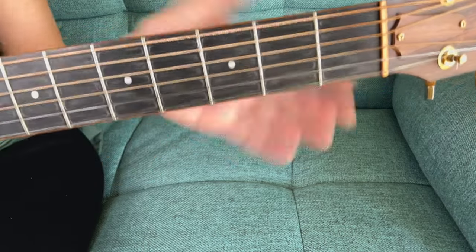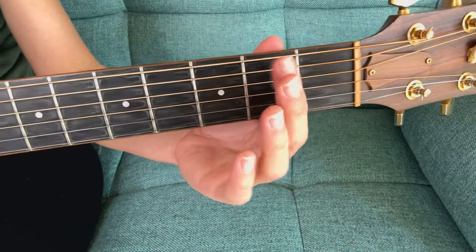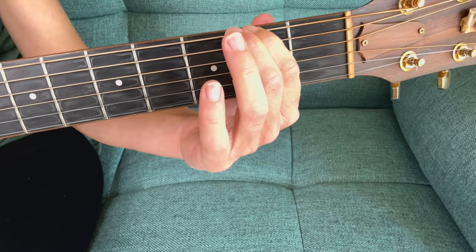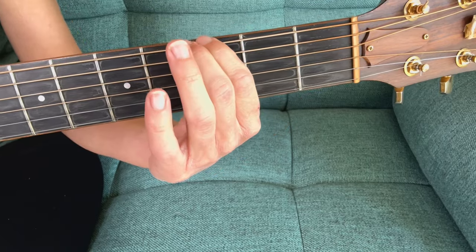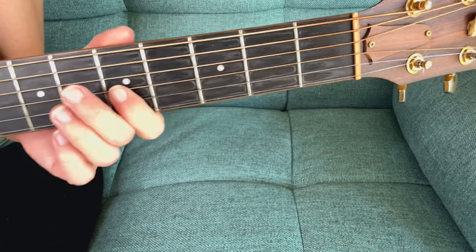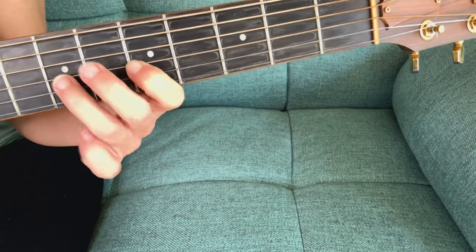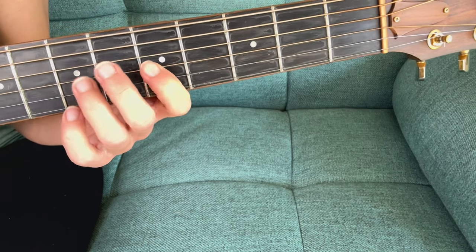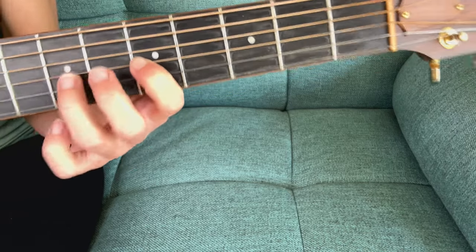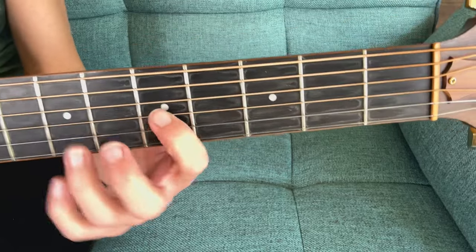You can do a hammer-on with no fingers and then just hammer on. You can even try it with your first finger on the sixth string at the second fret, or any fret, or any string. If you want to try a more challenging string, we can stay in the A minor pentatonic scale and do the third string. We're still using our third finger to hammer on into the seventh fret, but it's just a little bit more challenging because it's a smaller string.